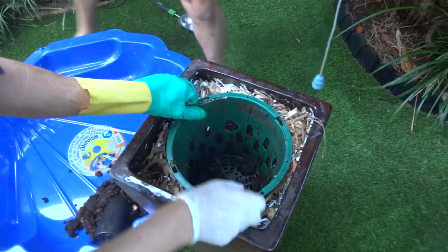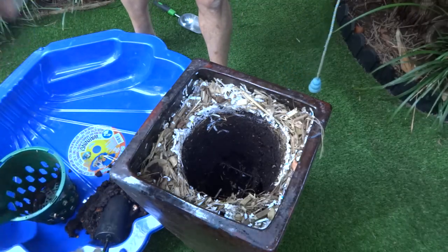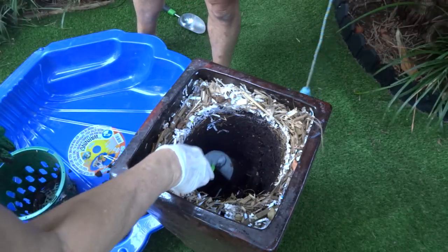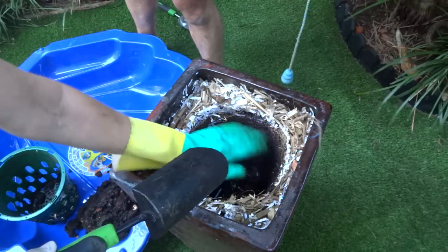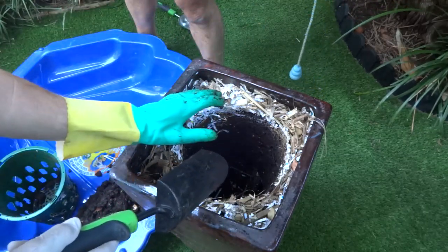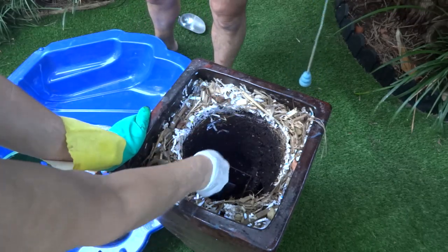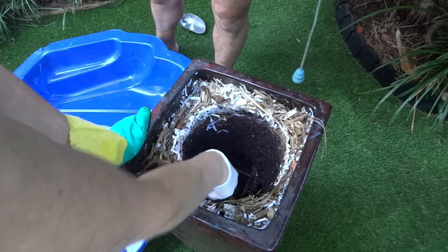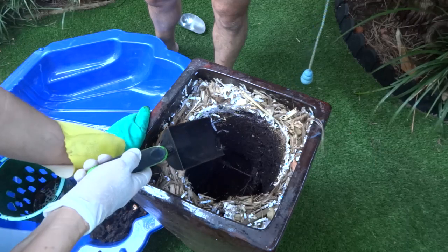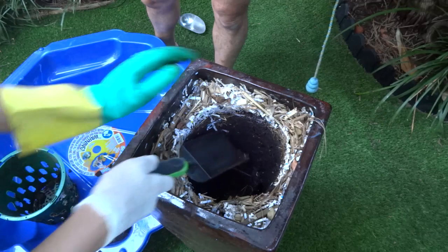Let's take this pot out and show you underneath. As you can see, Mark has put a piece of Rio wire in here — that's so the pot sits high, otherwise as the soil drops the pot will drop too. This way only the soil drops and you can see how the soil has dropped below the Rio. He's had this going for about a year, and back in September he packed it up with some mulch underneath and put the pot back in.